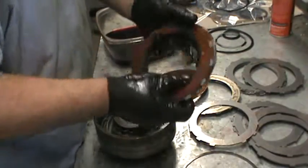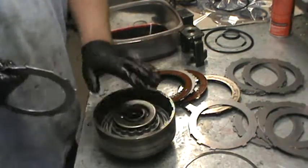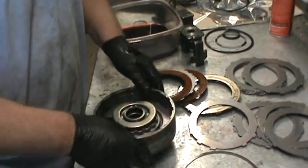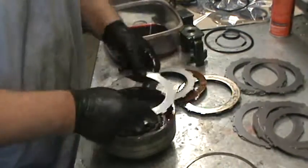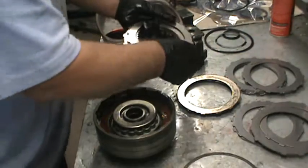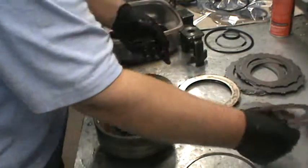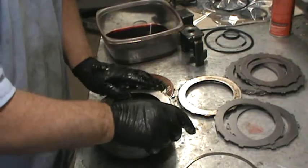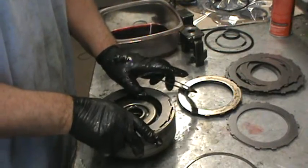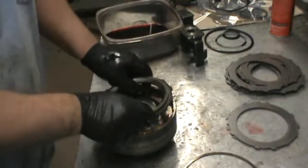We're doing a five disc clutch, and for demonstration purposes, I'm going to show you how this looks from the factory since this is a five disc setup. We're going to do steel, clutch, steel, clutch, steel, clutch. So: one direct, two, another direct, three, another direct, four, another direct, and five. This is a five disc right there as it sits, and this is how you would put the direct backing plate on and put in the clip.